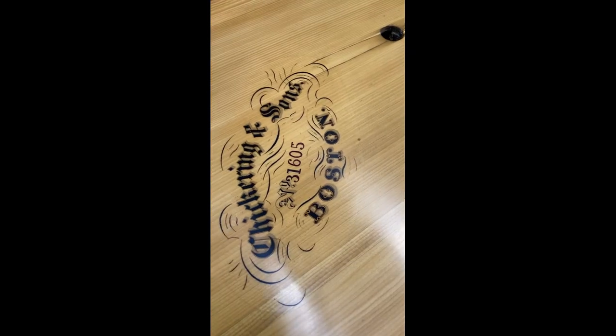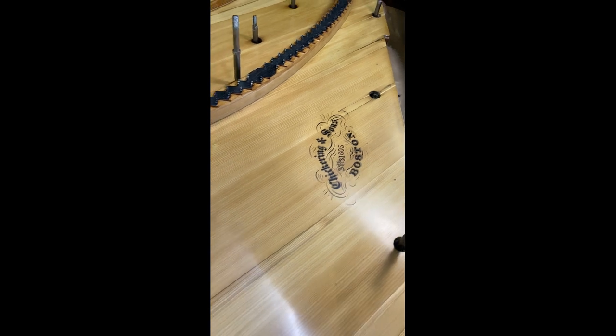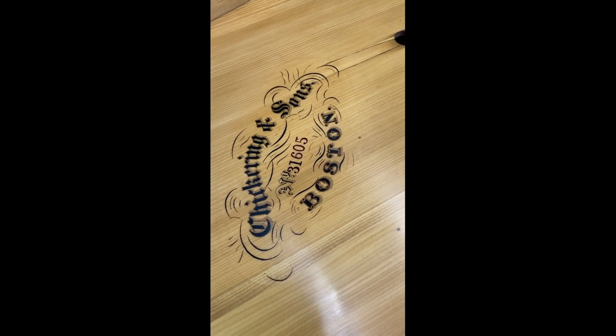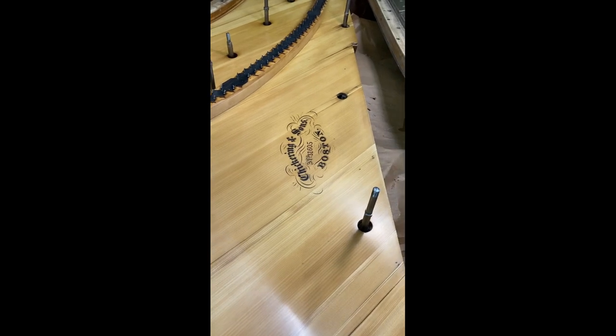At last, after some long delays — unfortunately the pandemic and other things. But there's our beautiful decal — it's worth the effort. It's a do-it-yourself photographic reproduction of the original that was there. That's pretty cool. Onward.